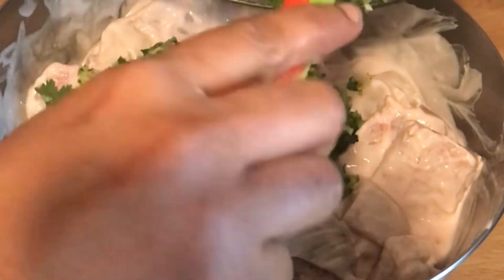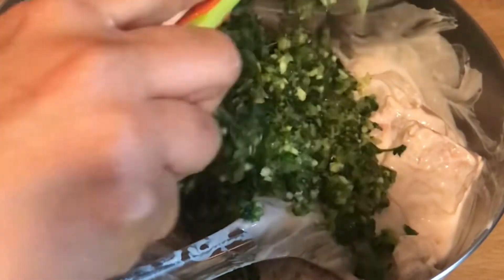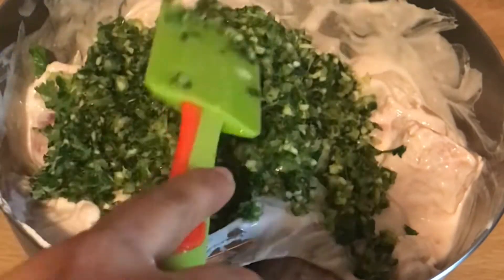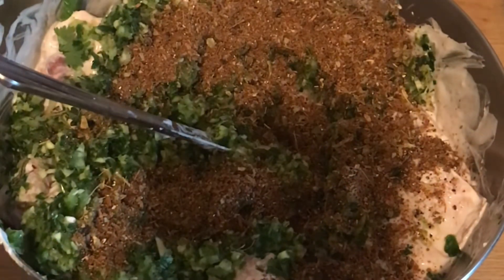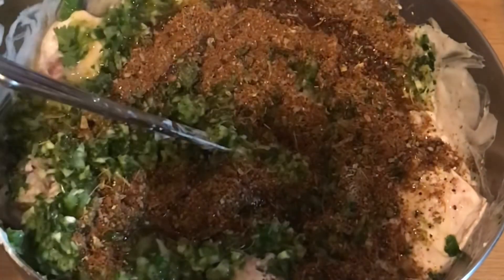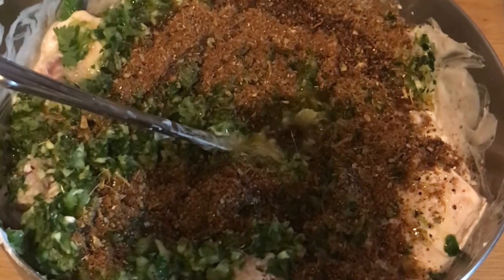Mix in the chopped green masala — if you don't have a chopper you can grind it in a grinder to a slightly coarse texture. Add the dry spices as well. You can use more ginger and garlic paste if you want; I used a little less because ginger in my area is very strong.